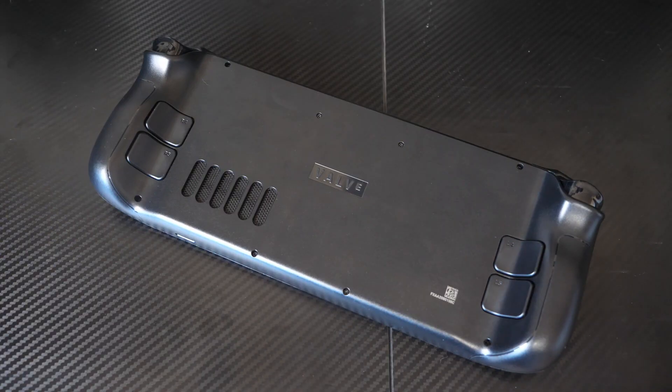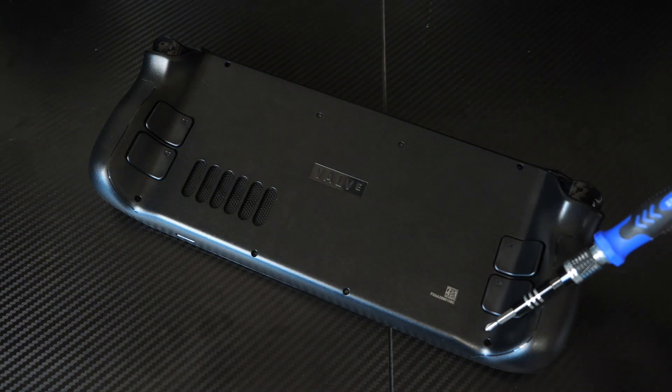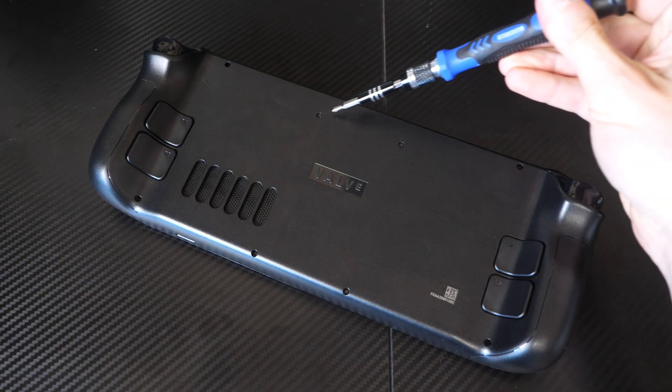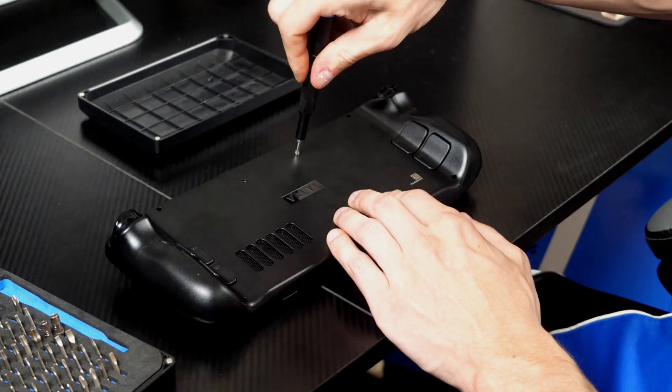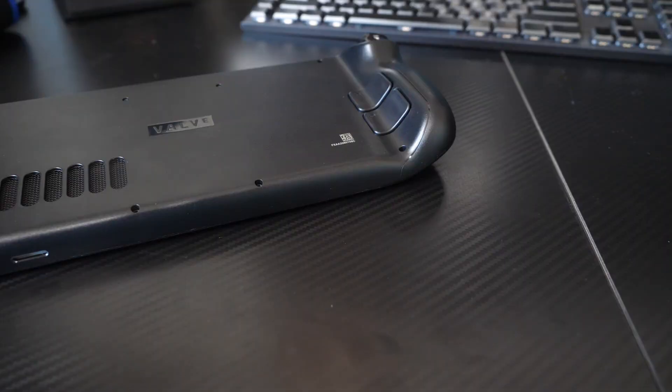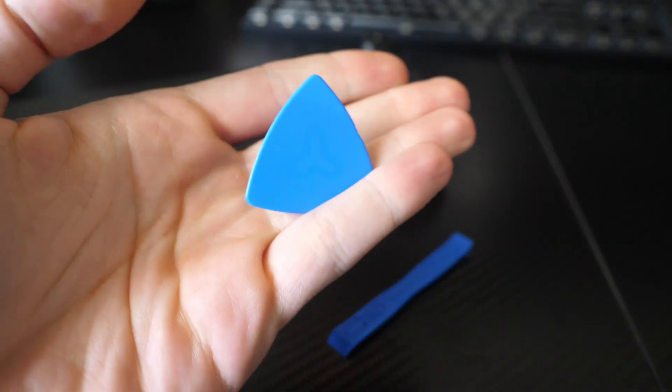There are eight screws on the back of the deck. The four on the outside are longer, and the four on the inside are where the shorter screws go — this will help when you're putting it back together. Once the screws are removed, you'll want to grab a plastic seam splitter, or even an old credit card will work.